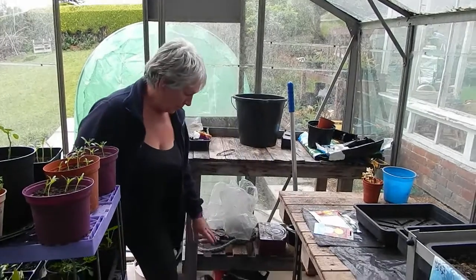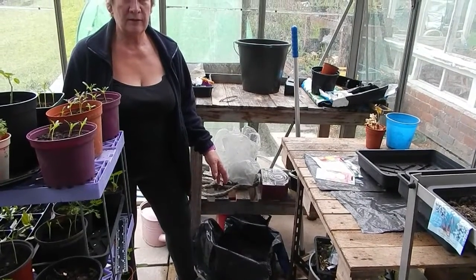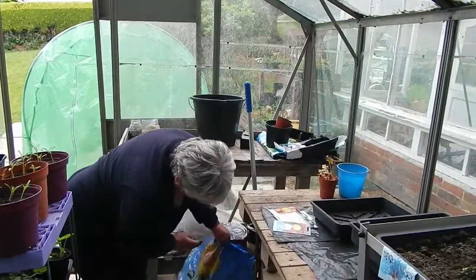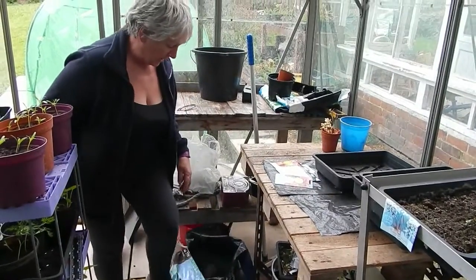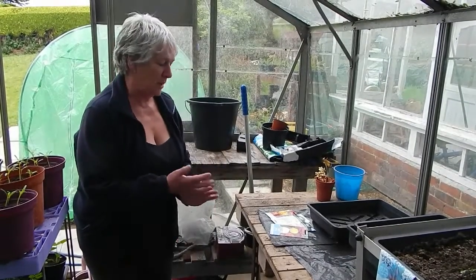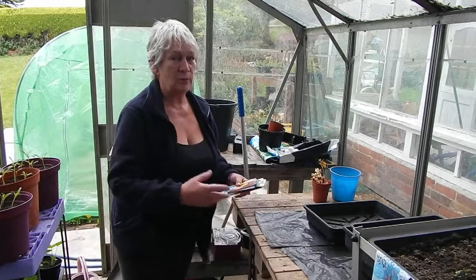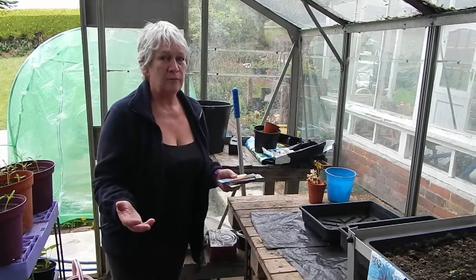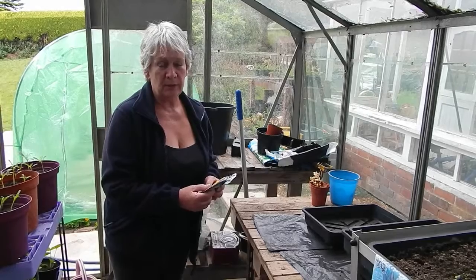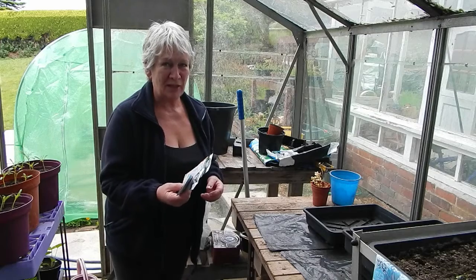So today I'm going to sow some seeds. I got a bag of compost and I just use the cheapest — I don't go for anything fancy. I think this is Jack's Magic, but it's working for me. I had to get it by delivery due to the lockdown because I've not been out at all, and I've actually had to buy expensive seeds. Normally I get them from the pound shop, collect them from plants myself, people gift them to me, or I get them at garden shows, but this cost me £10, which I'm a bit grieved about.